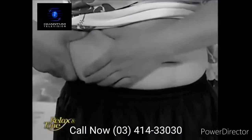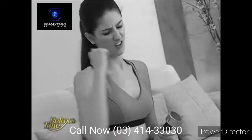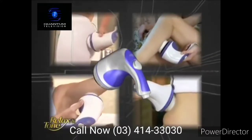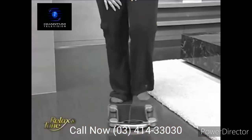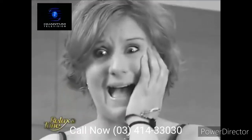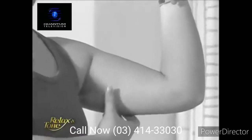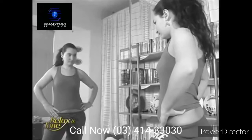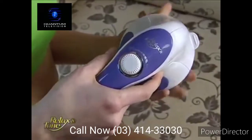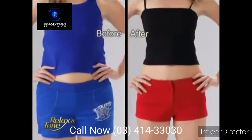Everyone has a different body part that they wish to slim down. You don't need to do painful crunches to flatten your tummy, nor do you have to lift heavy dumbbells to get rid of flabby underarms. Relax & Tone can help you target these areas by vibrating and burning off excess fat. Have you noticed your body weight increasing little by little each year? Excess fat continually adds on until one day you realize you have grandma's flabby arms and bulging tummy. Pick up the phone right now to order your Relax & Tone today — it will help you regain that sexy slender figure once again.